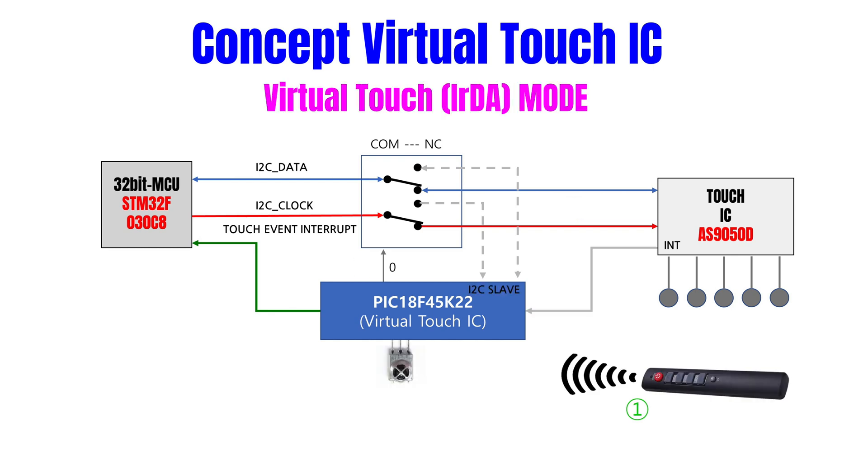Next, the remote icon triggers a special touch event. The remote control system is added so that when a remote signal is received, the DIY kit can output a switch signal. This enables the remote control to emulate the touch switch, and the MCU communication line is then connected.